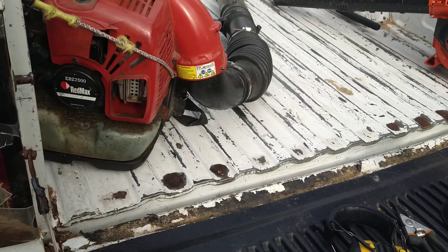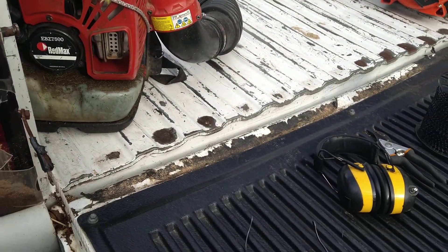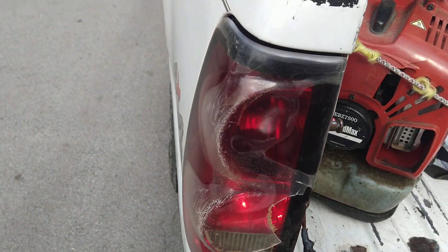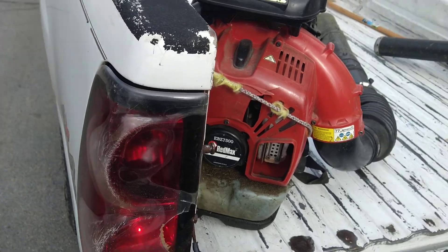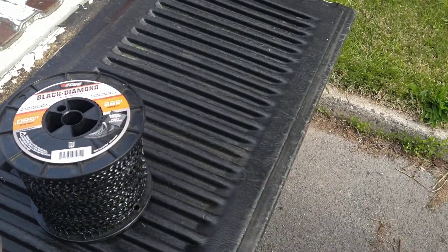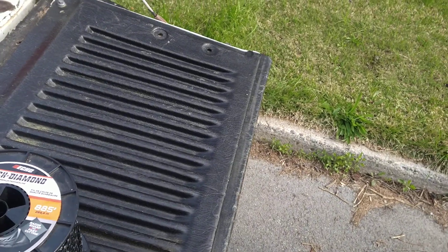This is all I take with me every day, besides snacks, drinks, and a little cooler. I try to make as few stops at the store as possible, unless I've got to get gas.